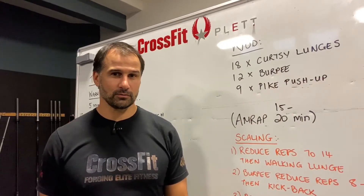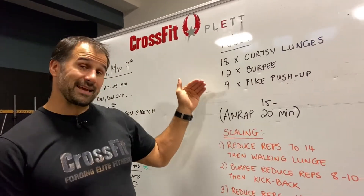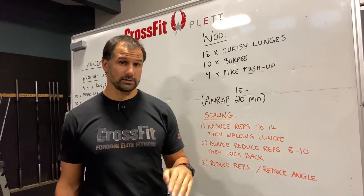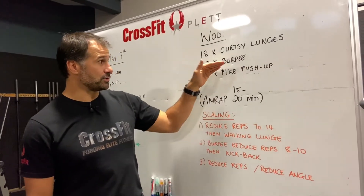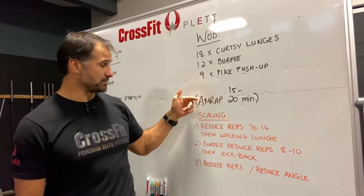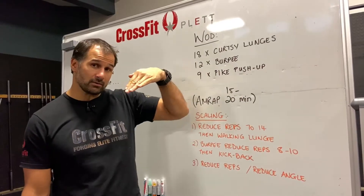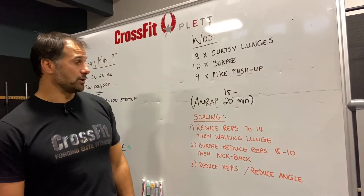For the 18 curtsy lunges, if you can't do curtsy lunges, scale down by reducing reps or switching to walking lunges. For the 12 burpees, reduce to 8 or 10, or scale to kickbacks. For the 9 pike push-ups, reduce the reps, reduce the angle on the pike, or scale to push-ups.